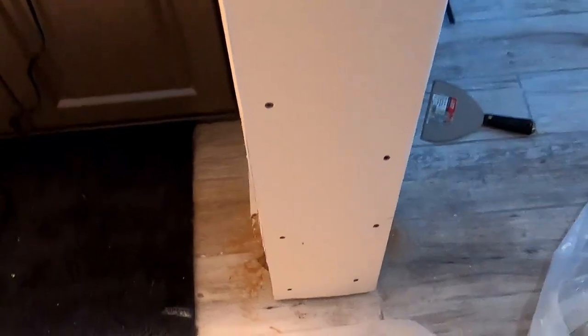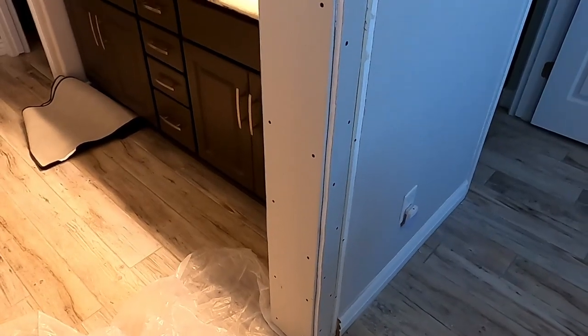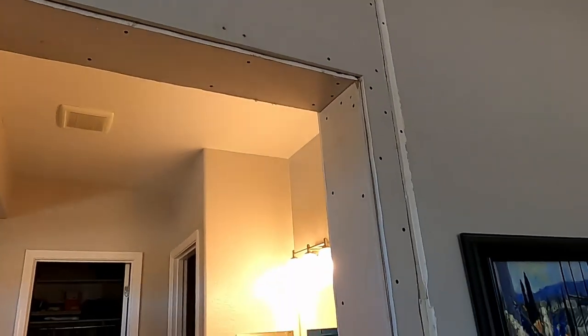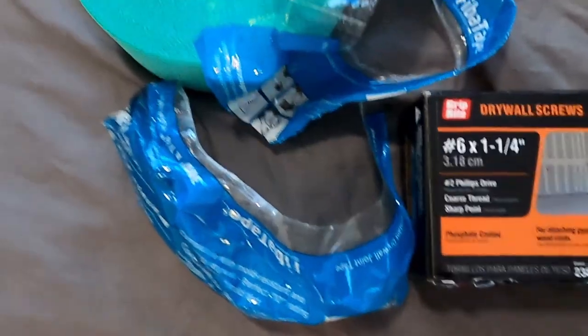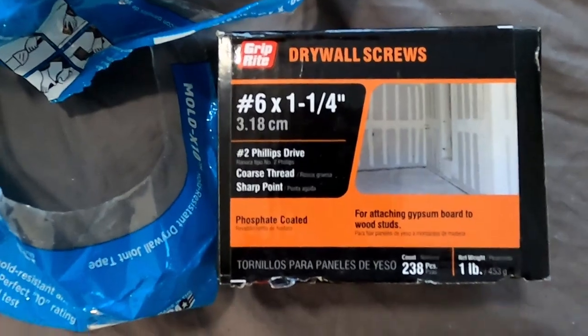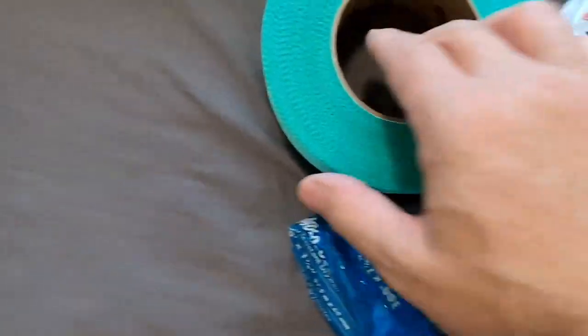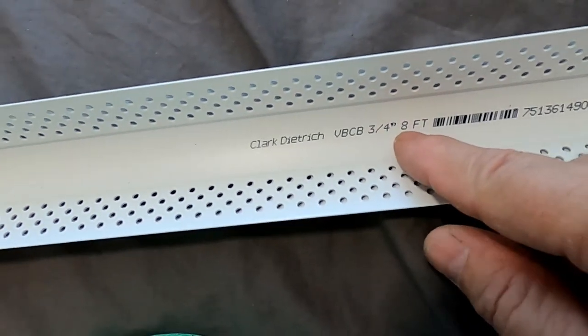The next piece will be this side — it was 7 inches by 92 and a half. After you get done putting up the drywall, you're able to tape it and put the corner bead on. I wanted to show you the materials I'm using: number 6 by 1 and 1 quarter inch drywall screws, a fiber mesh tape, and plastic corner bead — 3 quarter inch by 8 foot.